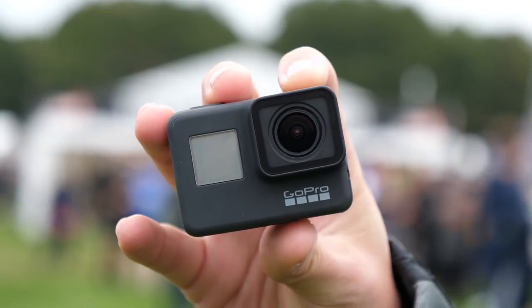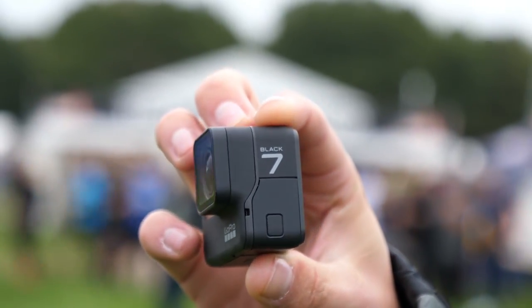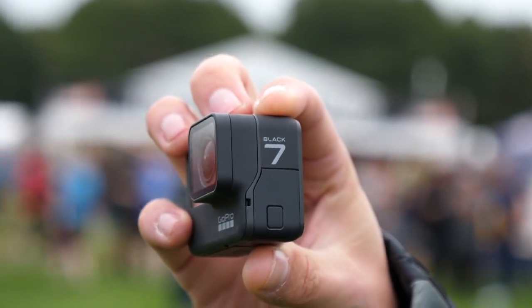Hey guys, Pete from London Camera Exchange. We're here at Tough Mudder today to try out the brand new GoPro Hero 7 Black Edition. With the HyperSmooth technology it's going to be really cool to see how slick it can handle these environments, so come along and see what the next 10 miles have got in store.